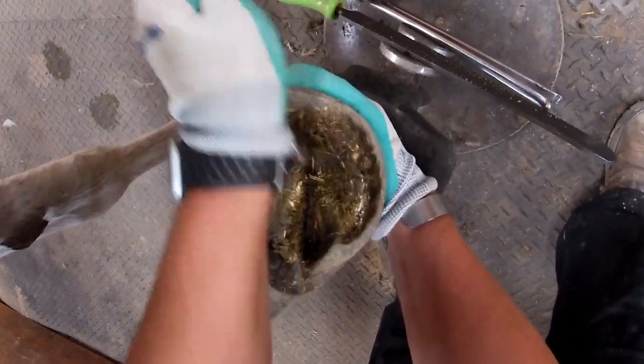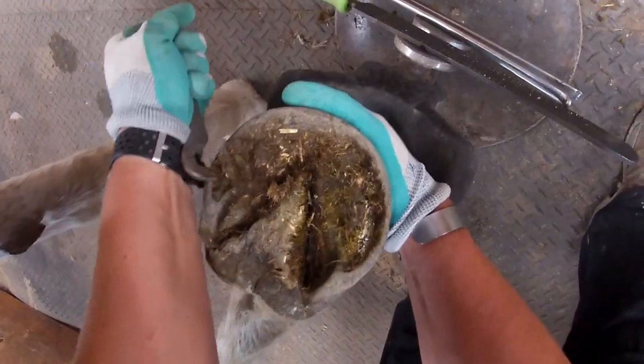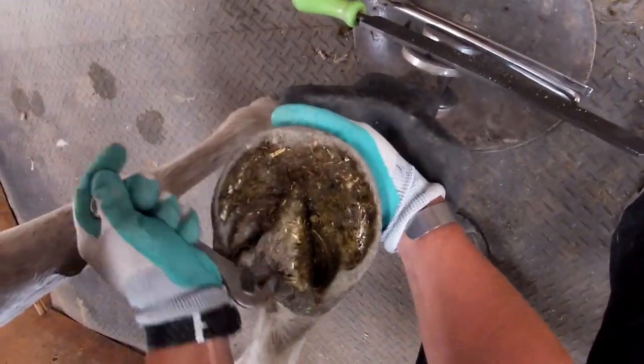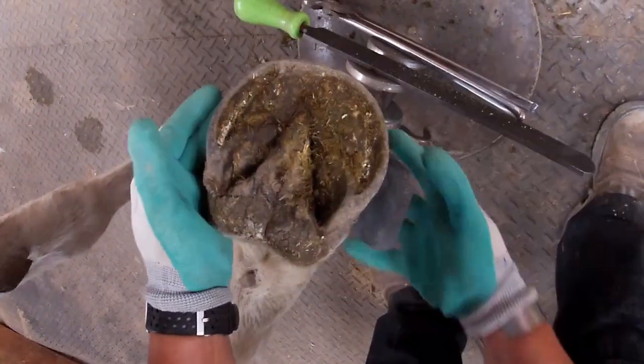You can see a little bit of the excess length here in the quarter as I'm cleaning it out — my hoof pick really sinks into there. Overall though, he's got nice concavity and tends to have pretty good feet. He's comfortable on all surfaces and we don't really have too much issue with him.